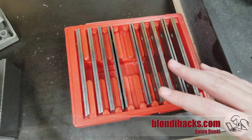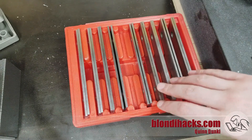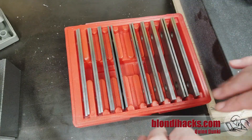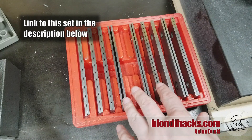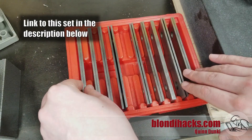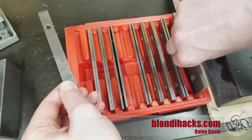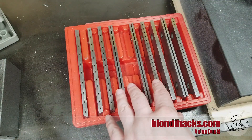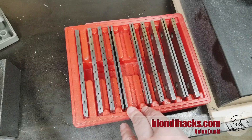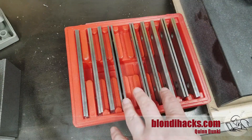We're almost ready to make some chips, but we need to talk briefly about parallels, because parallels are essential on the mill — you will need to buy a set right away. The good news is that for the home hobbyist, the cheap sets are actually pretty decent. They typically come in a set where they're all the same thickness and range in height. A typical set like this is just fine; as you get into more operations, you'll want different kinds — thicker ones, really thin ones, wavy ones — there are lots of special-purpose parallels.